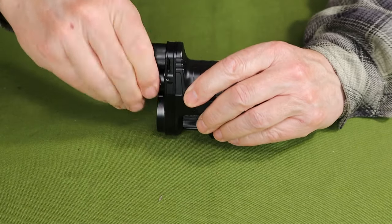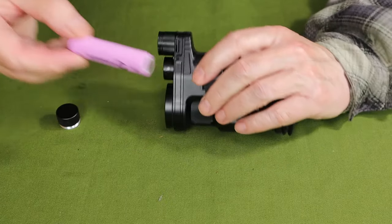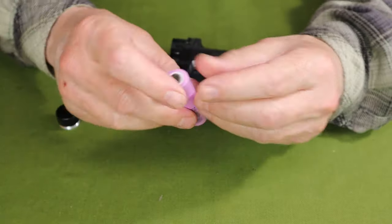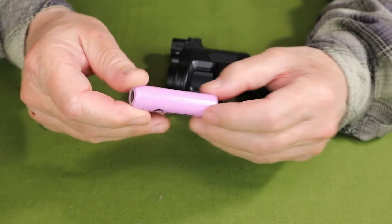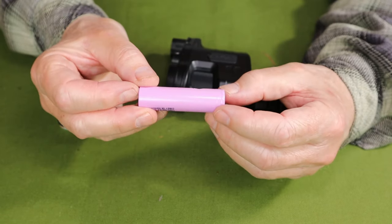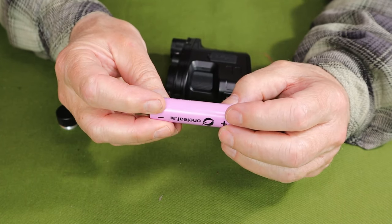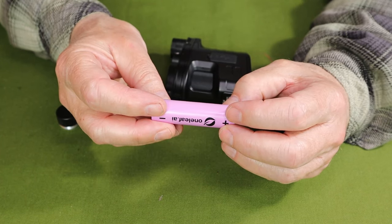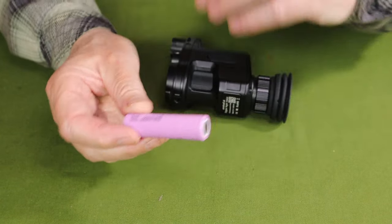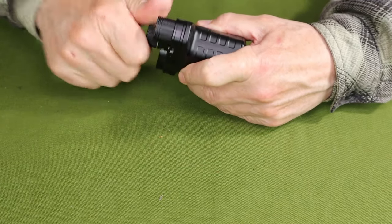It comes with a Samsung 18650 lithium-ion battery branded by Oneleaf. It doesn't state its rated capacity, but I tested it with my battery checker and got 2,393 milliamp hours — so it's probably rated as a 2,600. Most batteries don't come up to their full rating, so this is still a very good, high-quality battery. It also carries that two-year warranty.